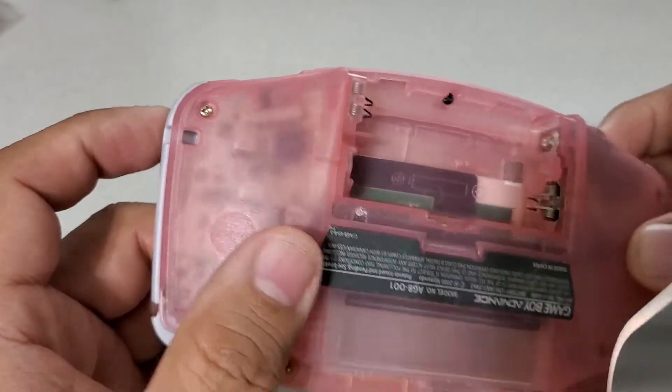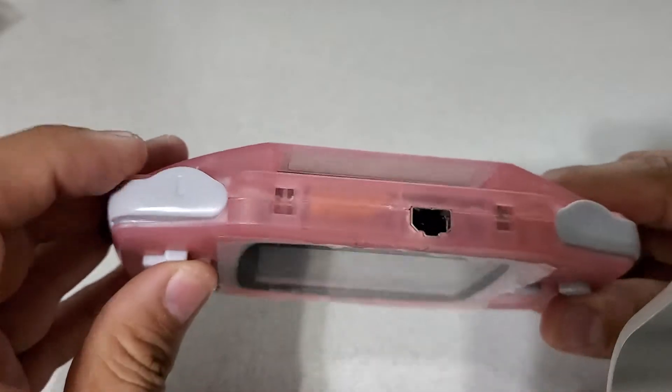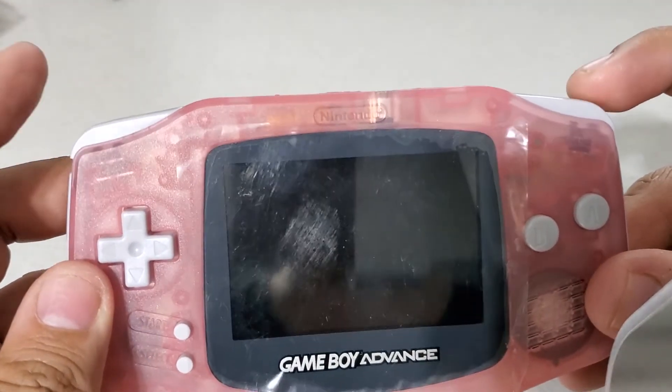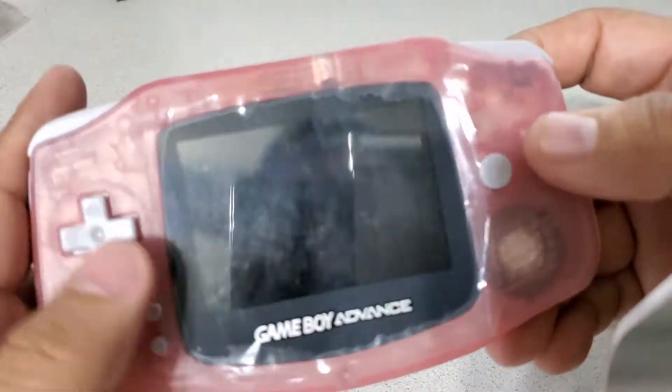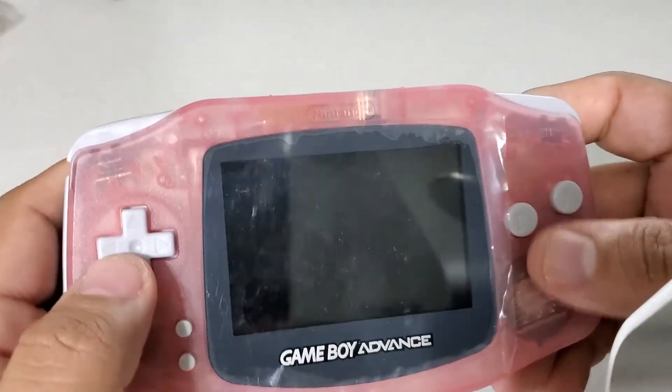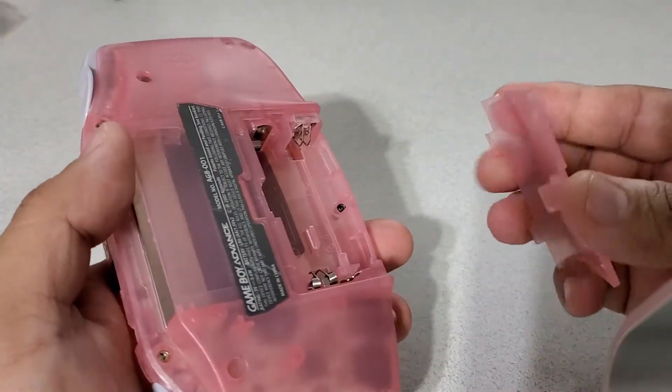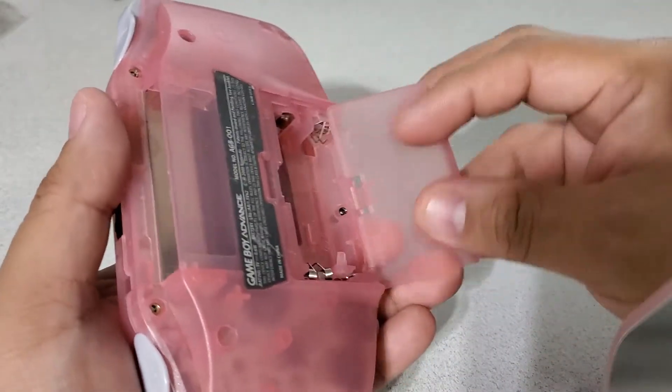I'm using all the original screws, all the original buttons. They feel nice and springy — it has a real good feel, a natural feel, not like one of those cheap mod feels that have the cheap casing.